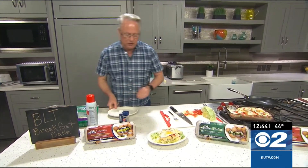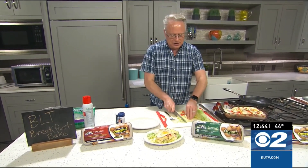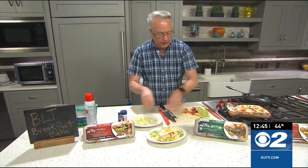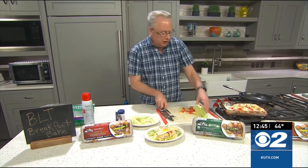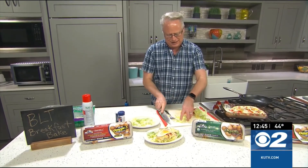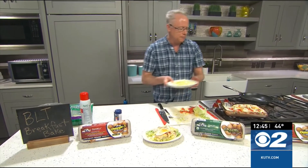To finish off the BLT — the lettuce part of it — I'm just going to slice up some lettuce. This is going to go onto a plate. I like to serve the BLT breakfast bake right on top of it, so that you have a really fun combination for BLTs. Who doesn't love a good BLT? They are delicious, and this is a great idea for breakfast.